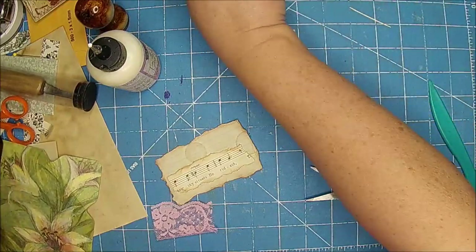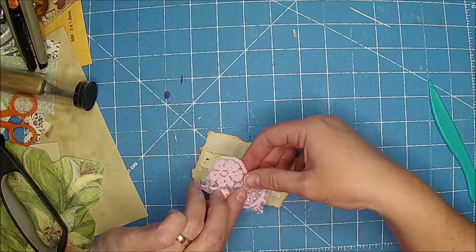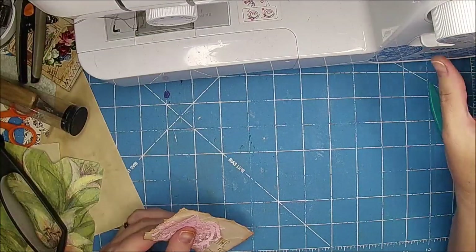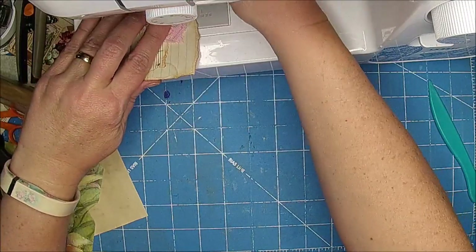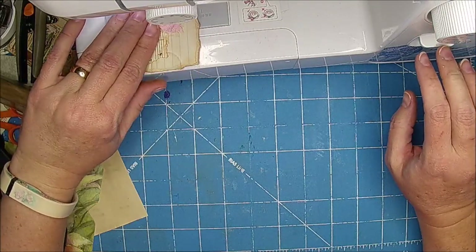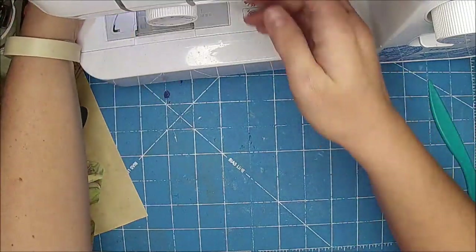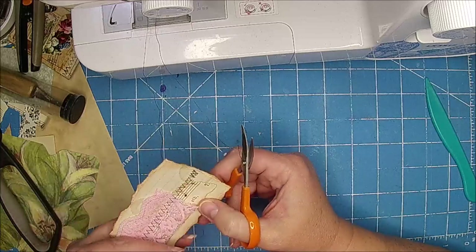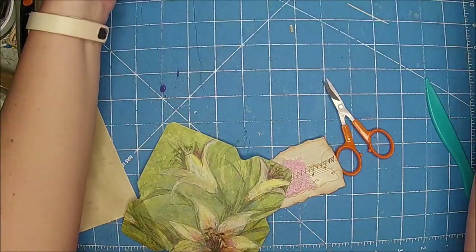Put my sewing machine on — little Bubba's asleep, so we'll see if I can do it in peace or not. What I want to do first is just sew this down. I do have brown in my machine right now and I'm just going to do a zigzag and see if I can do it without the sewing kitty. I guess I turned it off — I thought I turned it on. He heard me, but I think he's going to stay over there and sleep.